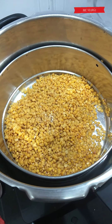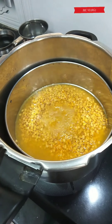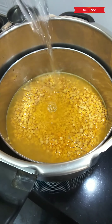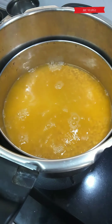Take one glass of dal in a cooker. To this we're going to add quarter teaspoon turmeric powder and two and a half glasses of water to cook the dal. Meanwhile the dal is being cooked, we're going to prepare the masala.